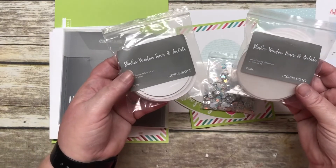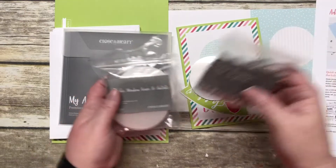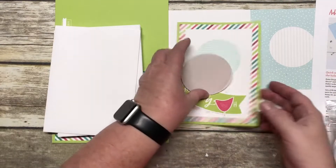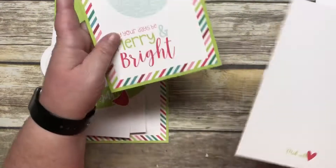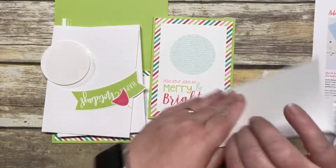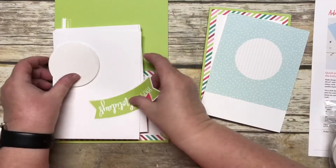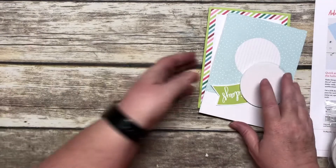You get two packages of the shaker window foam and acetate, a package of loose sequins, and then six each of two different styles of cards. Here's one style, and here's the one I'm going to make for you today — the other style. You also get all the envelopes in this stack, minus the ones I've already used.